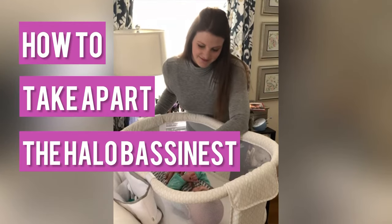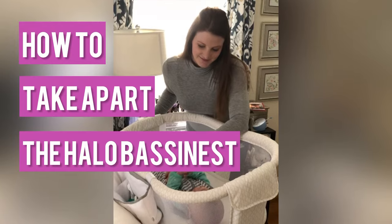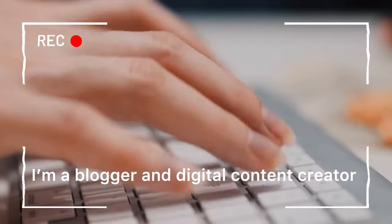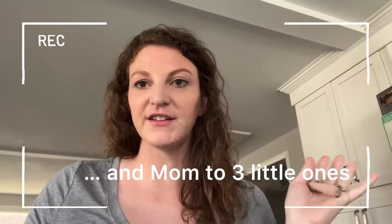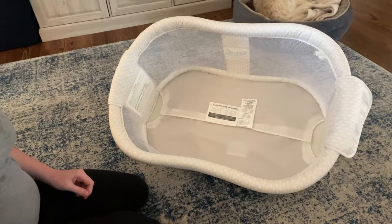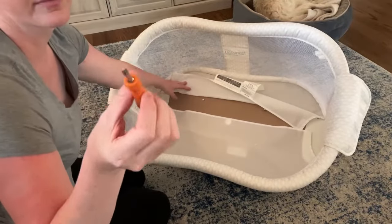Today I'm walking you through how to take apart the Halo bassinet so that you can wash it and put it back together. I'm showing you how to take this bassinet apart so that you can clean the cloth part.